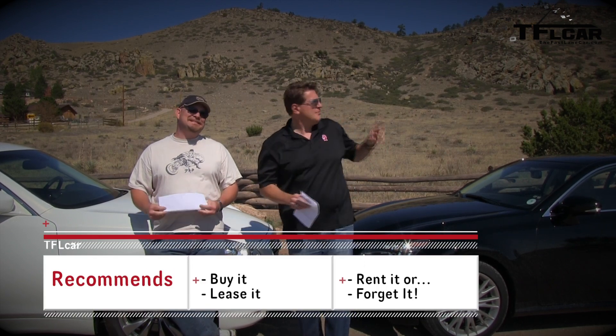Let's cut right to the chase. We've been driving these cars for a while, so we have a good sense for them. On the TFL scale of buy it, lease it, rent it, or forget it — even though the numbers don't say it, I'm going to give the Lexus a buy it. I have to give the Infiniti a buy it and this one a lease it.